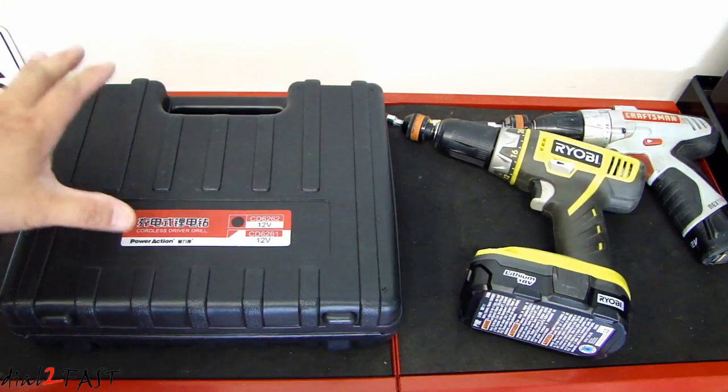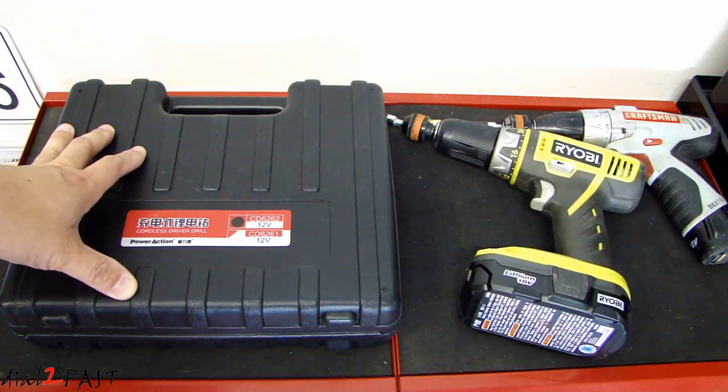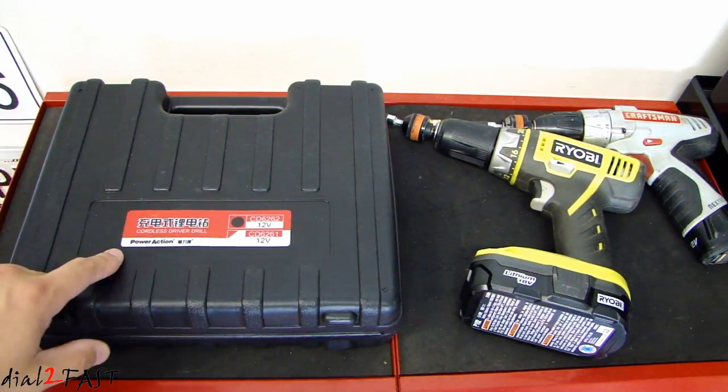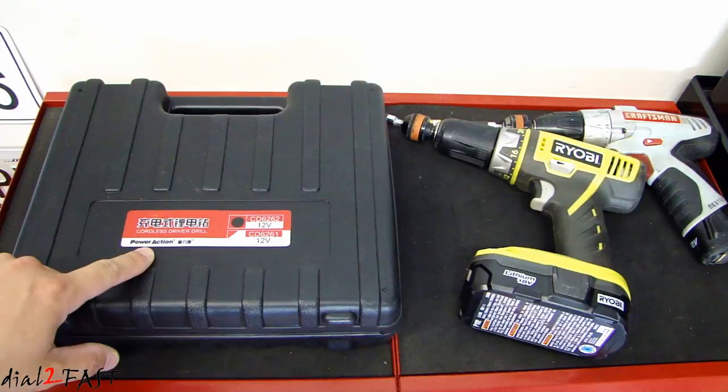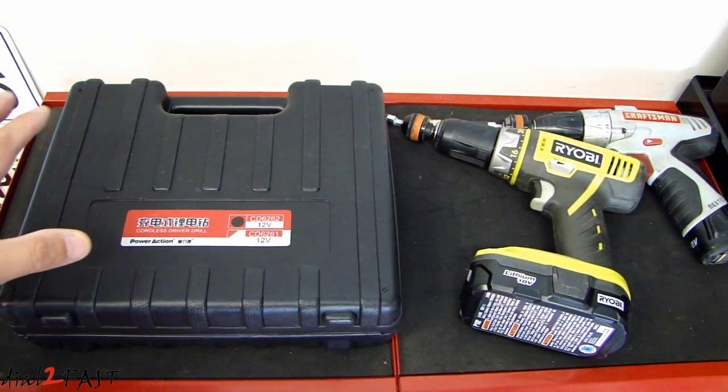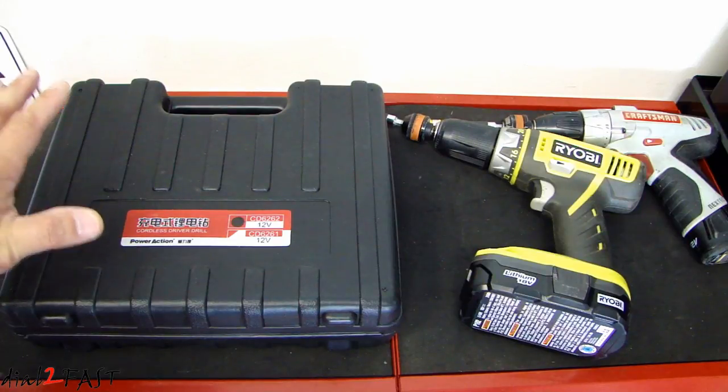While I was looking online I came across this one on Gearbest.com. I wasn't looking to spend a lot of money and this one seemed to have all the features I need. It's made by a company called Power Action, which I'm sure many of you have not heard of — I had not heard of it either. But the price was pretty decent so I thought I'd give it a try.